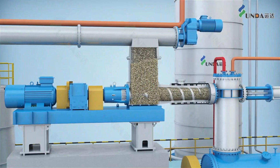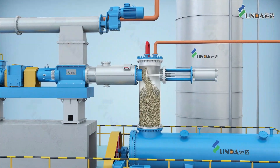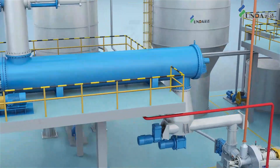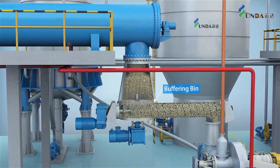The moisturized chips are conveyed to a plug screw feeder, which feeds the chips into the preheating tube. The plug screw feeder helps to form a stable plug and seal high-pressure saturated steam inside the preheating tube, where the chips are softened and ready to be fed via an equalizer beam into the thermal shredder system.